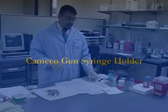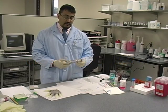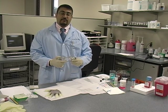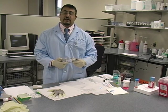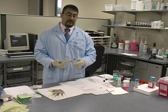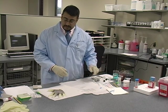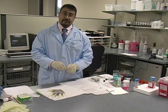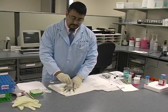Now I'll demonstrate the same FNA but this time using the Kimiko gun. The advantage is you can get good suction and aspiration with this, but again you don't need that to get a good FNA sample. Sometimes I use this on lymph nodes when I'm trying to get a lot of lymphocytes and want a bit more force. It works well in thyroids too. The technique is very similar — we have our patient and I start by taking the skin and giving it a good cleansing.